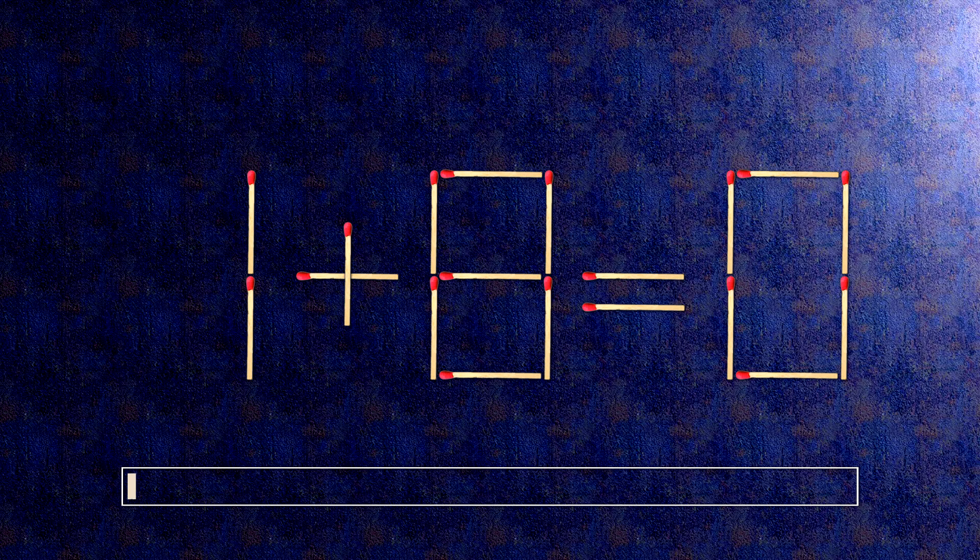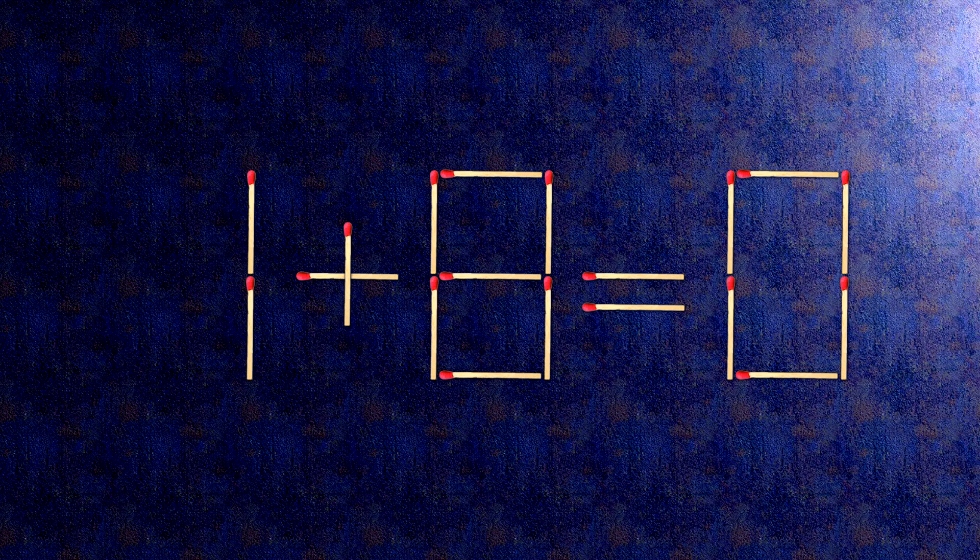How this puzzle is solved — all we need to do is move this match right here. When we check the condition, 1 plus 8 is 9. The task is done and the puzzle is solved.